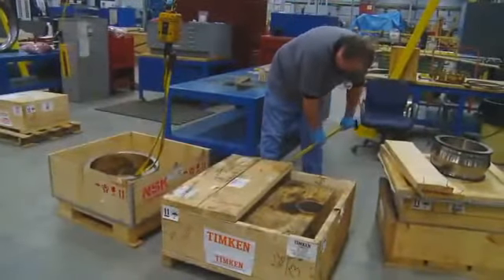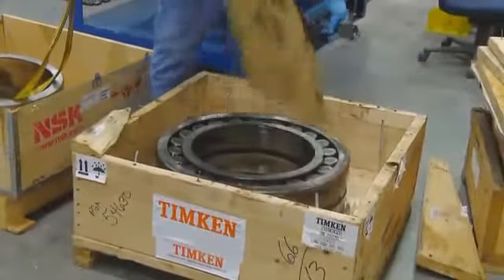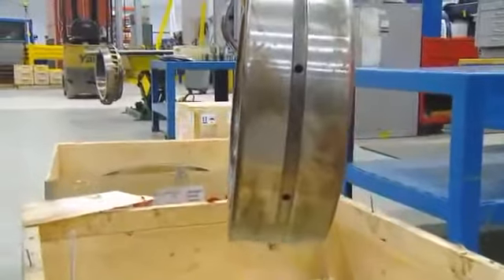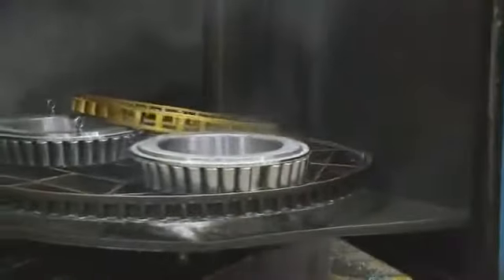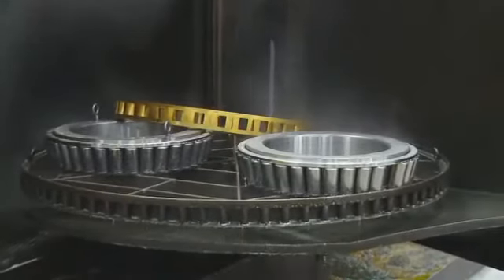Our first step is to inspect incoming bearings to assess their condition. Upon arrival, the bearing is transported to a large industrial washer, which removes dirt and grime. It also cleans up the bearing so that we can get a better look at what types of wear and damage have occurred during operation.